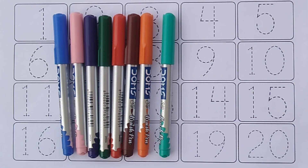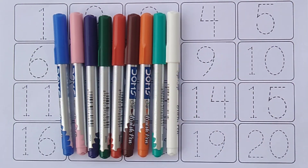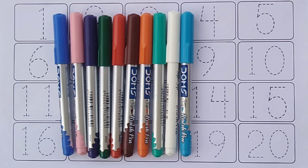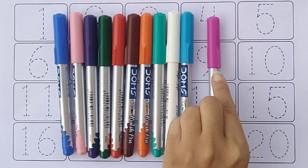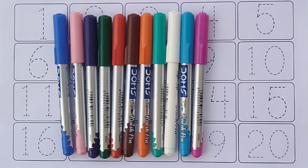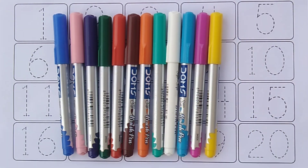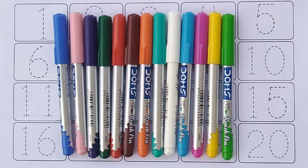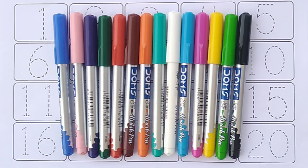Sea green color. White color. Sky blue color. Pink color. Yellow color. Light green color. Black color.